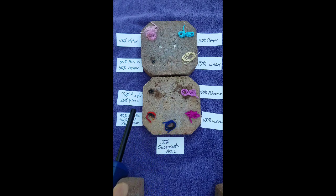We've got the 100% superwash wool, and that one won't stay on fire — it sizzles out. 100% wool — that won't stay on fire either, it fizzles out.